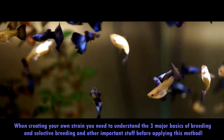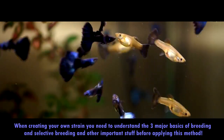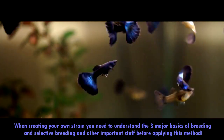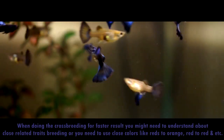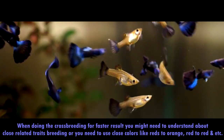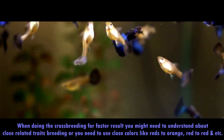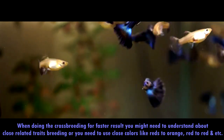First, before starting on making a new strain, let's identify our goal — the traits or expected outcome of our new strain. We are trying to produce another kind of guppy fish ribbon type with an interesting pattern on its body. When doing crossbreeding for a faster result, you need to understand closely related traits breeding, or you need to use close colors like reds to orange, red to red, or just like that. Drop a plan as to what traits you want to breed your guppy fish for — whether it's colors, size, tail shapes, or other peculiar aspects.